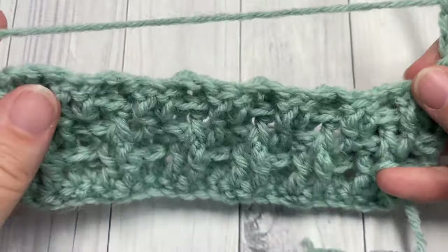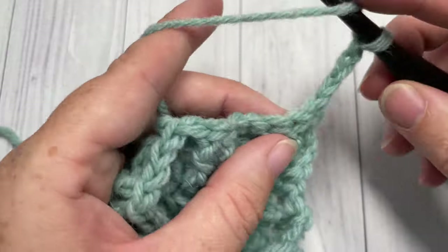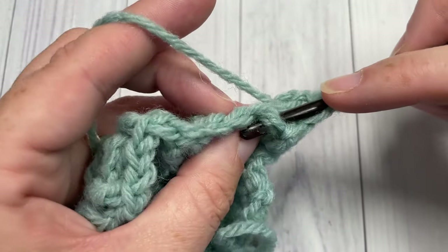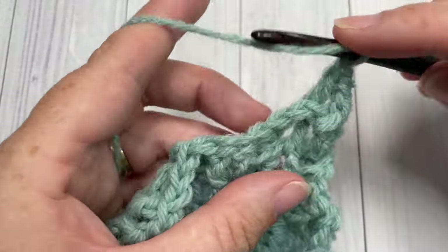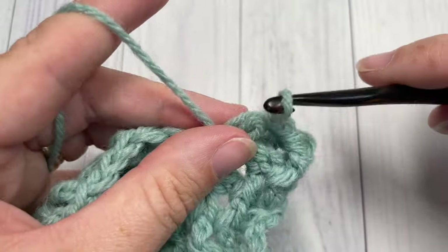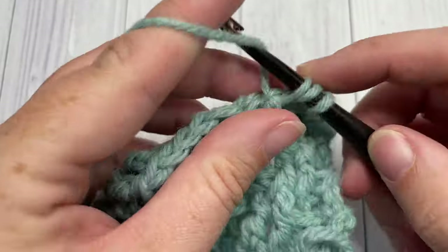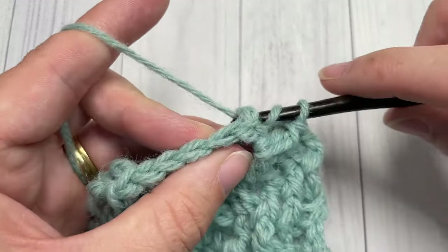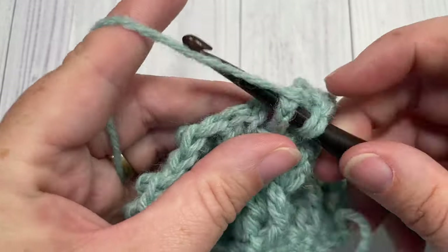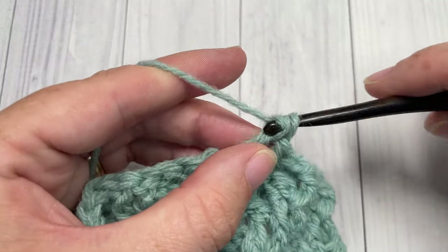For Row 6, your chain three counts as a double crochet stitch. Work one front post double crochet around the next stitch, then one back post double crochet around each of the next two stitches, then one front post double crochet around each of the next two stitches. Repeat — one back post double crochet around each of the next two stitches, followed by one front post double crochet around each of the next two stitches — all the way across, then double crochet in the top of your starting chain.